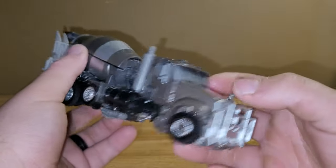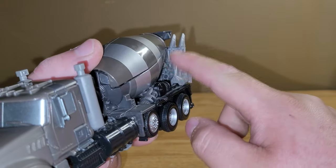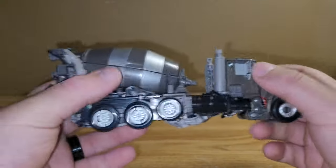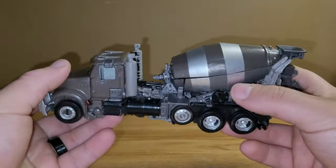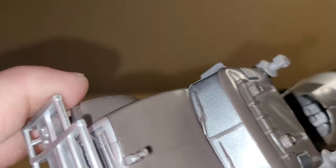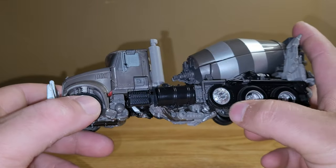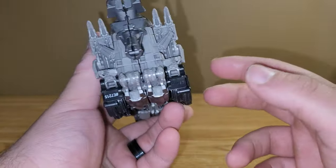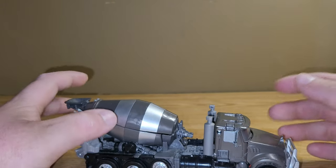Other than that, he looks pretty good in his cement truck mode. The hands sticking out the side don't bother me at all — it is what it is. Got nice silver here for the drum, and then just a silver color here for the windows, and some silver here for the rims and this wheel here. Overall, I think he looks really pretty dang good in his cement truck mode.